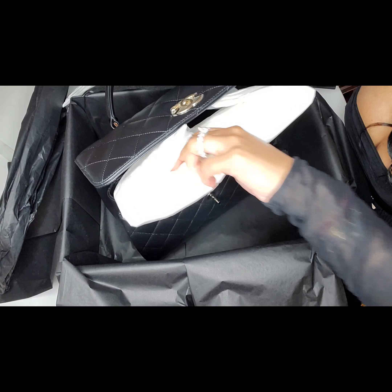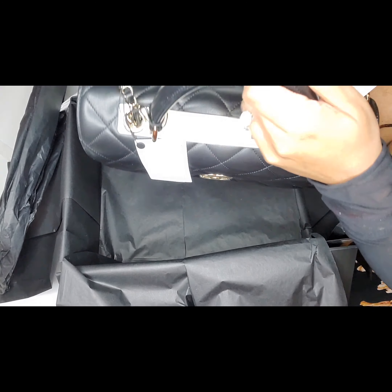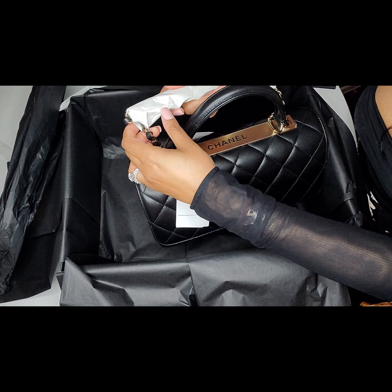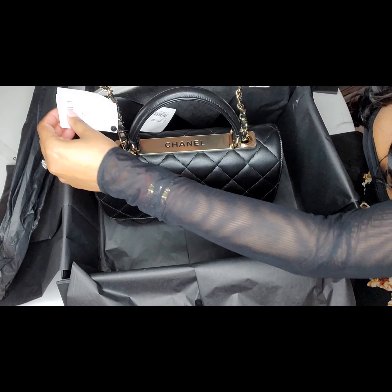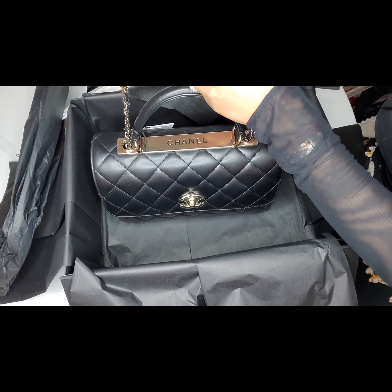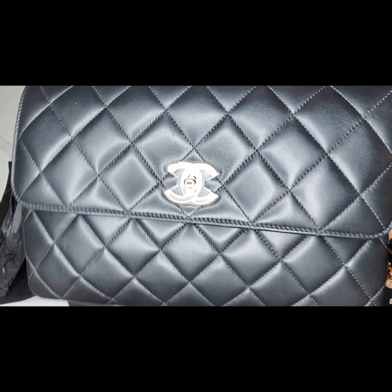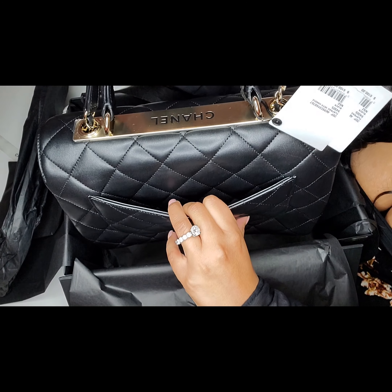I'm going to take out all the tissues before I start showing off the bag. What I love about this bag is that it has different strap options. It has a long strap that goes inside and you can use the bag like this. I also love that it has an outside pocket for you to insert your credit cards or cash.